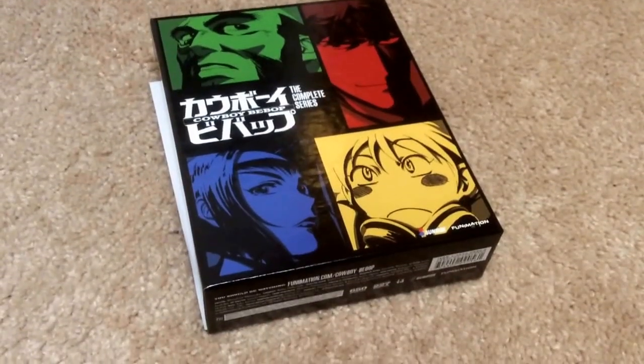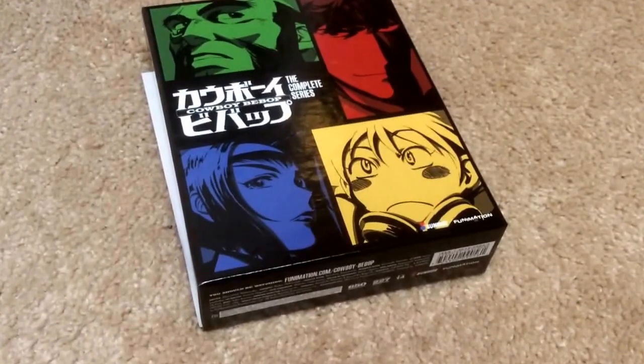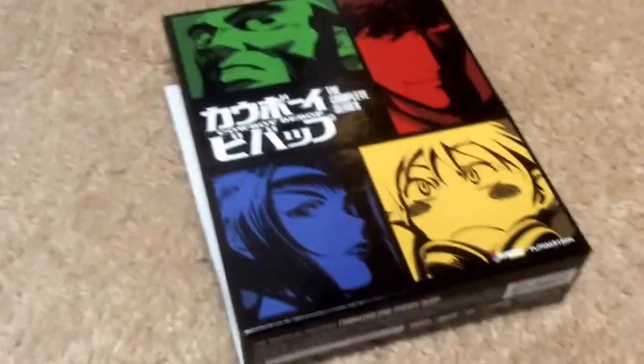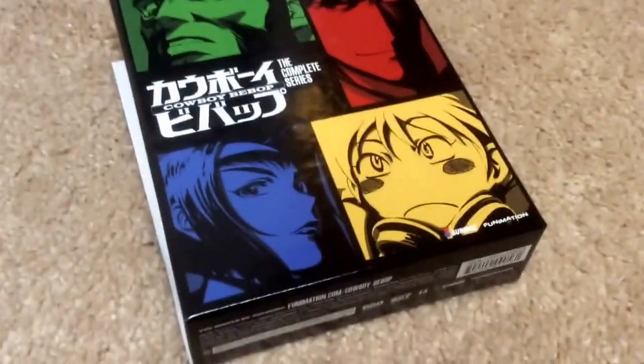Hey YouTubers, this is SuperMosh1990. Today I'm going to unbox the Cowboy Bebop Complete Collection, Complete Series, Amazon Edition, and this is on Blu-ray and DVD.